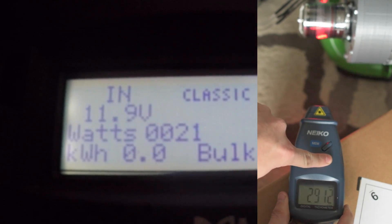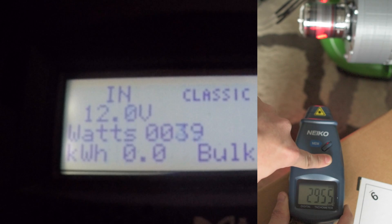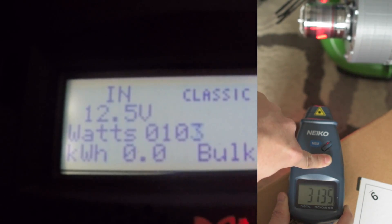23 watts. 34 watts. Around 40. Get it up as high as you can. 147.